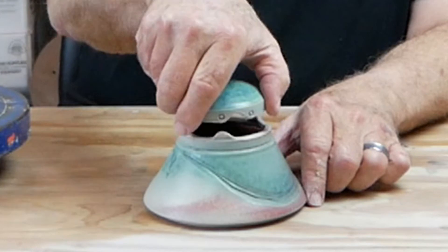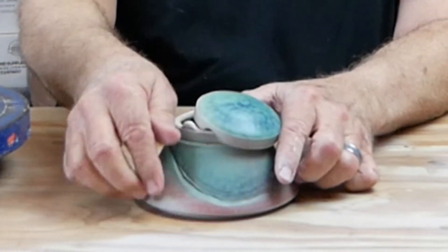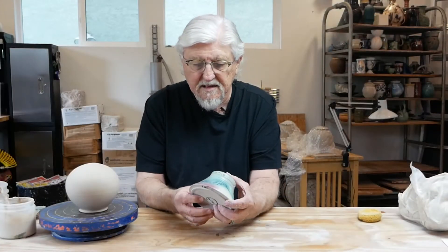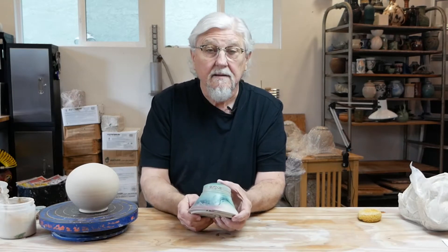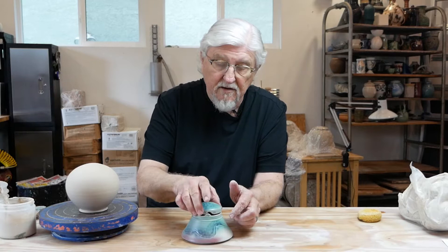Also, it only fits on one way, so make sure that you make some kind of key. I put a couple little dots here so someone in the future can see how it goes together.